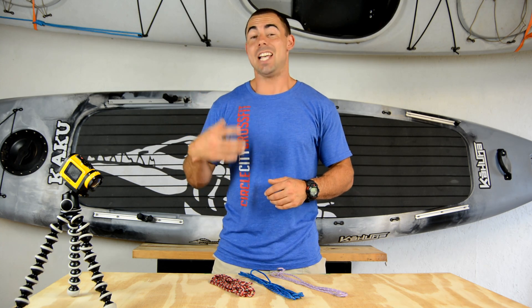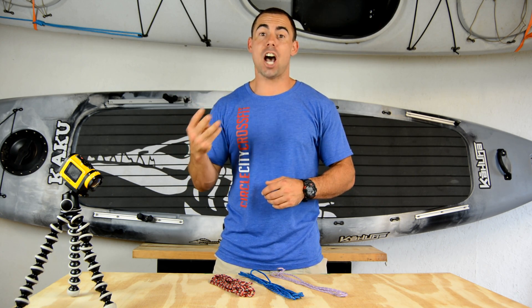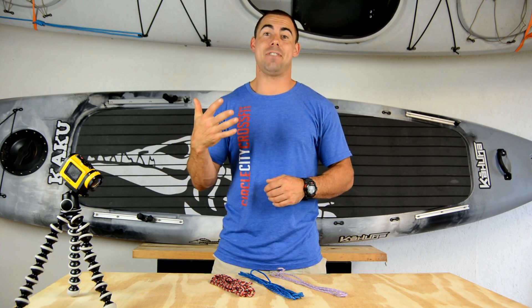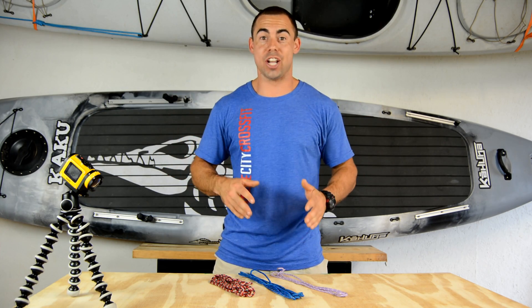We're going to be going over five knots: the bowline knot, the taut line hitch, the butterfly knot, the Prussik knot, and the two half hitches knot. These are just really useful knots, really easy to tie, that I promise you're going to find a use for on your next camping trip.